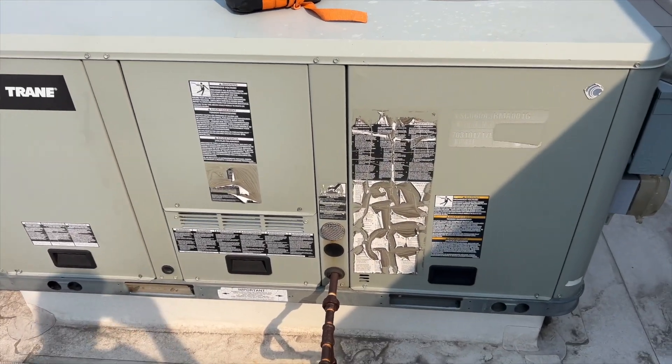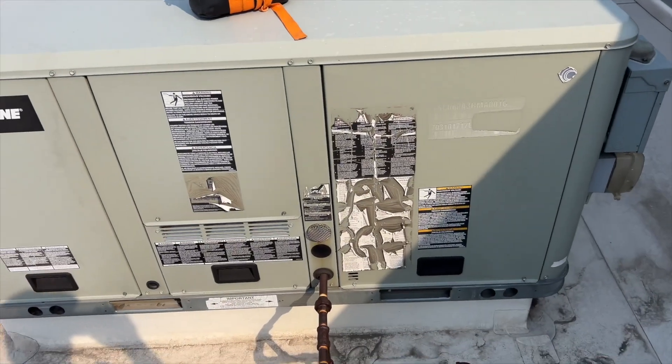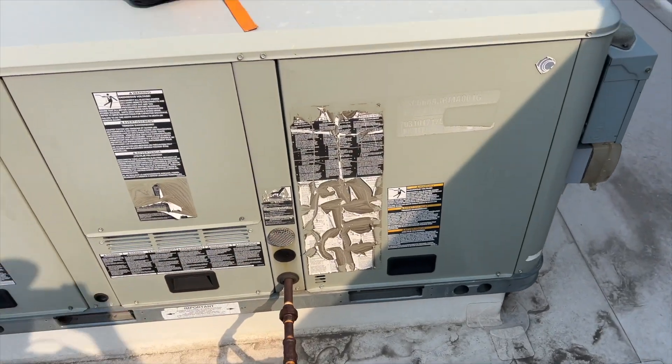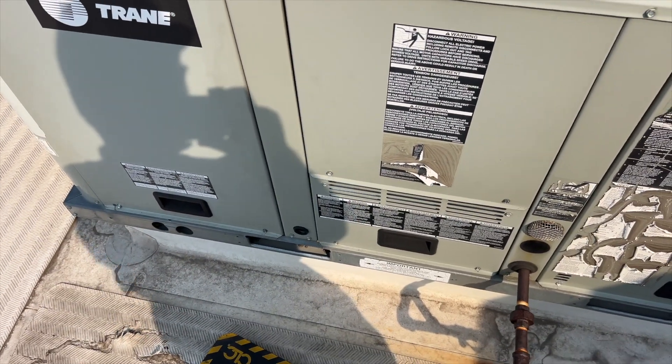We're back on the roof and it is nasty smoky. There's a big old fire over there. We got no cool call - I turned the thermostat to cooling and nothing's happening. The tenant says that it is blowing air, so let's go ahead and start there and see what's going on.